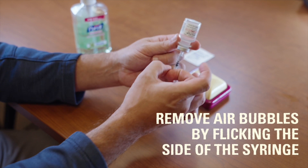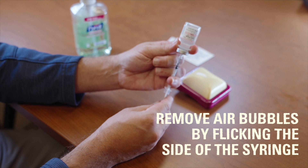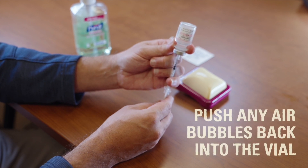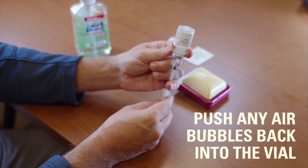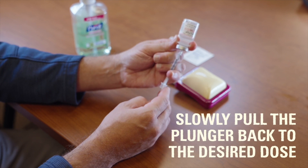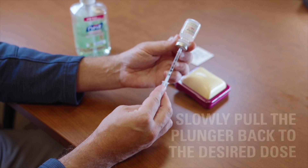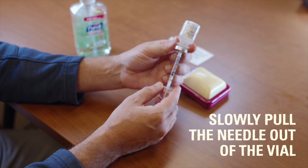Remove any air bubbles in the syringe by flicking the side of the syringe with your finger to move the air to the top of the syringe. Then push the air back into the vial. Pull the plunger back until the insulin reaches the dose line that is needed. When the amount of insulin reaches the marker for the amount needed, remove the needle from the vial.